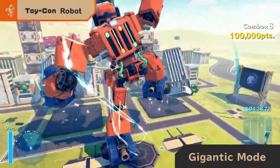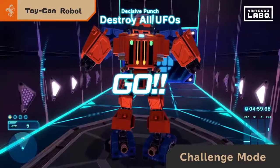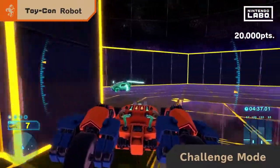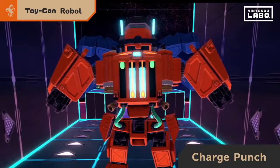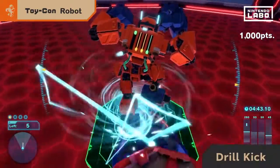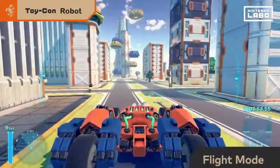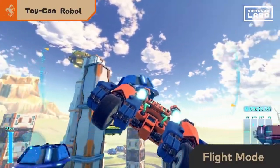Giant fighting robot, anyone? Learn new moves and freely control the robot. With the charge punch, you can build up energy to release a long-range attack in one big blast. Lift one leg while descending to perform a drill kick that rockets downward. While in tank mode, spread your arms to enter flight mode and fly freely through the sky.